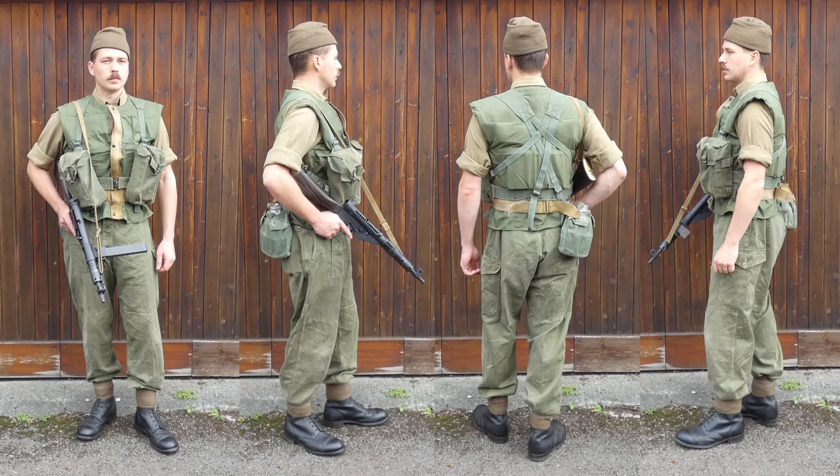Looking at an overview of the recreation, it's apparent that the kit and equipment had evolved considerably since the end of the Second World War, and actually evolved since the beginning of the Korean War itself. The equipment shown is the most up-to-date: the 1944 pattern equipment. The inclusion of body armour is a major change, and we'll talk about both in detail in just a moment.